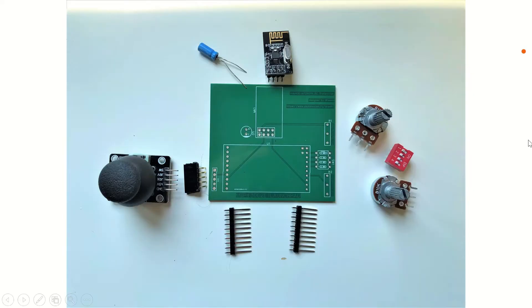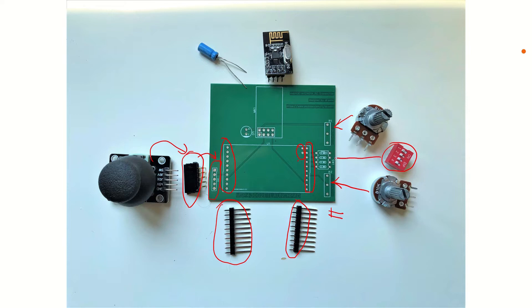Here you can see the components that we need to solder on our PCB in order to use it as a wireless controller. On the left side, we are going to be soldering a five-pin male header, which is 90 degrees, in order to mount our two-axis analog joystick. We also have 10-pin male headers that are going to be soldered on our board for mounting our shield on our launch pad. And here we are missing two-pin male headers — you shouldn't miss those, those are going to be soldered on our board as well.